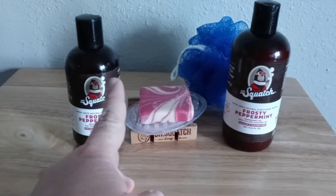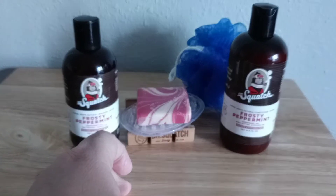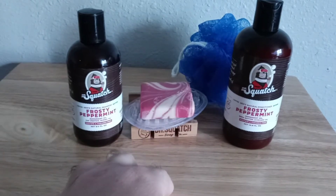I'm not saying you'll smell like a candy cane because I can't smell myself, and I don't ask anybody at work to smell my head. But the fresh, clean feeling you get when you use the shampoo and conditioner both feels awesome.